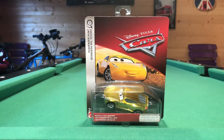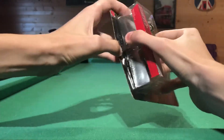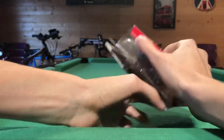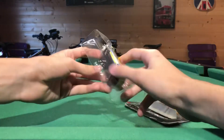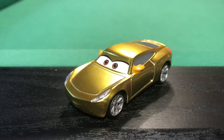Let's get this Cruz Ramirez opened out of her packaging. Here she is — the golden one out of the package. I must say this Cruz Ramirez looks absolutely amazing. It's a lot better than the normal Cruz Ramirez in my opinion — it just feels better, the build quality if you know what I mean.